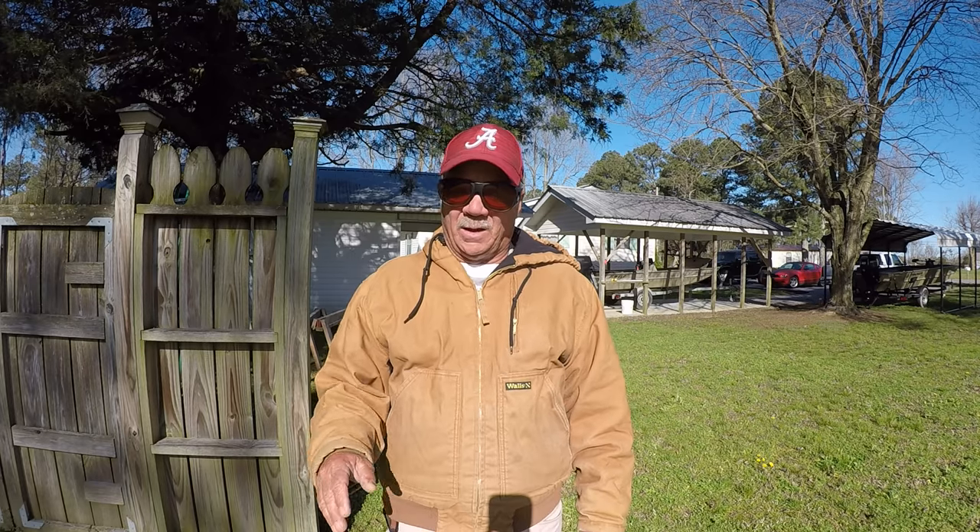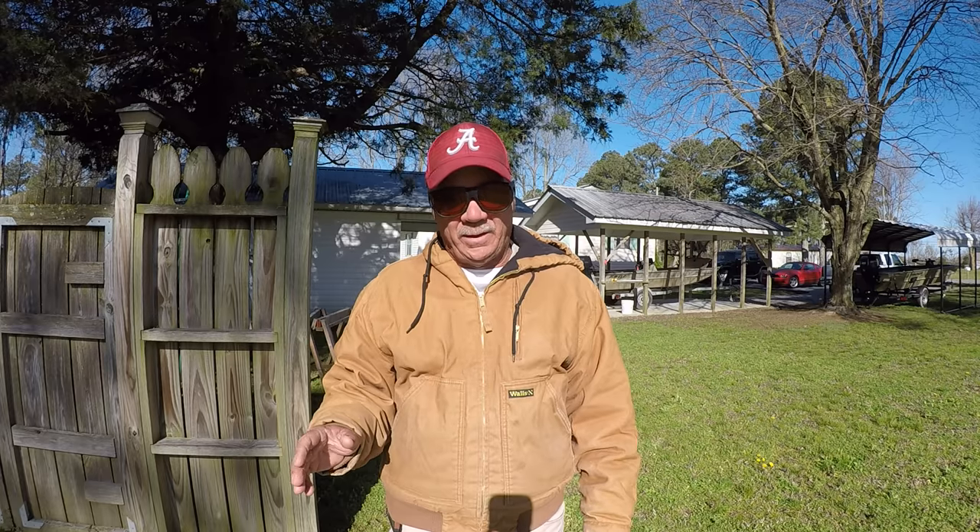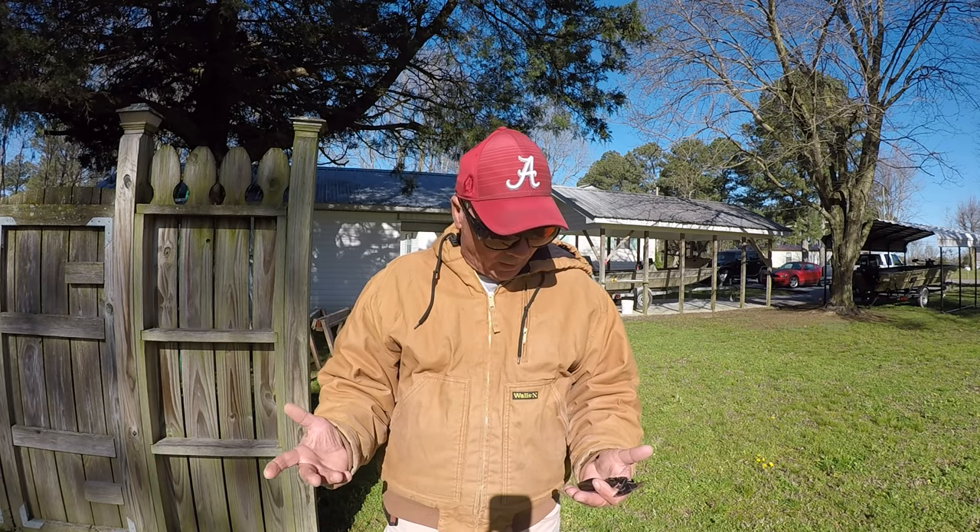Alright folks, I'm going to tell you what — that technique right there is one I'm going to be using a lot, especially when the water temperature starts warming up. Because what's going to happen is the crappie is going to get bigger and bigger. We'll probably catch two, two and a half pound fish without any trouble — white and black crappie. It's a great presentation and it works extremely well around trees or any type of cover.